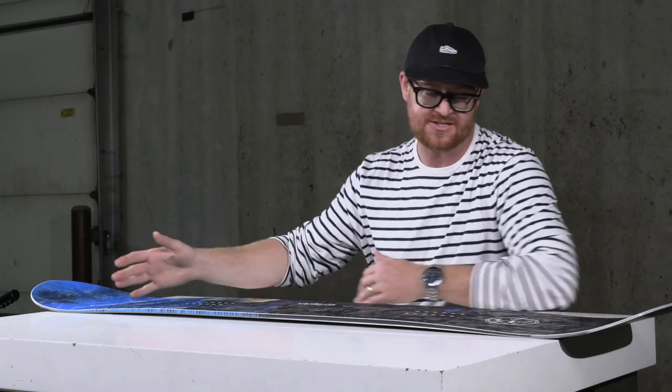It's a directional style board. Past the nose's contact point, the nose is longer and taller for getting through better and bigger snow conditions — deep stuff and things of that sort. There's a slight taper to the tail which keeps the tail lower and the nose afloat, with a setback stance of about an inch.